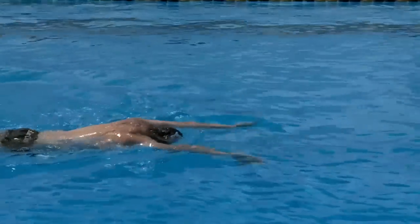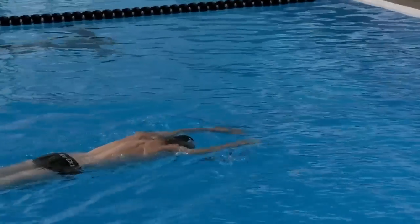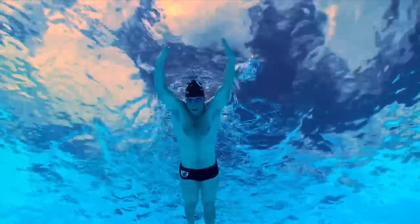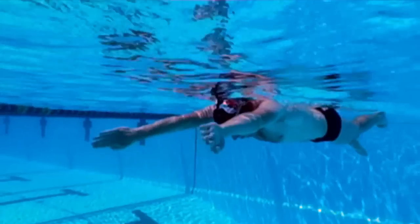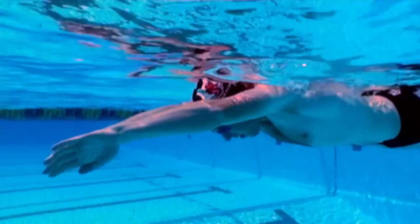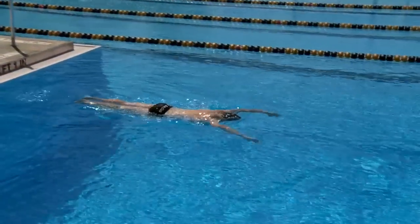This is a straight arm skull that many of us learned when we began swimming. It is one of the most basic and fundamental skulling drills that teaches us spatial awareness of our hand and forearm underwater. It also enables us to feel the sensation of pressure on the hand as it moves in and out, and the proper head position. But what it doesn't do is teach us how to initiate the pull with a high elbow.